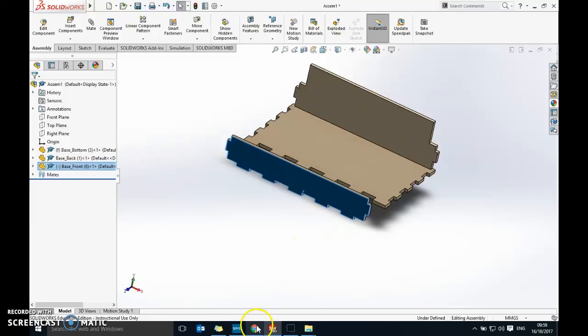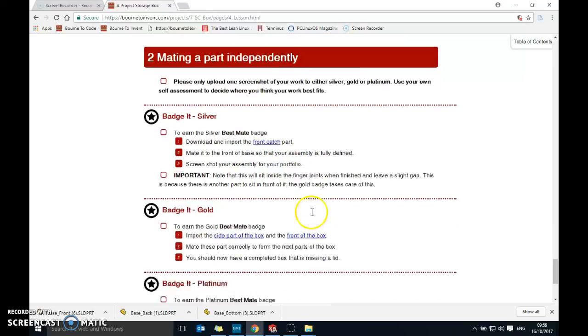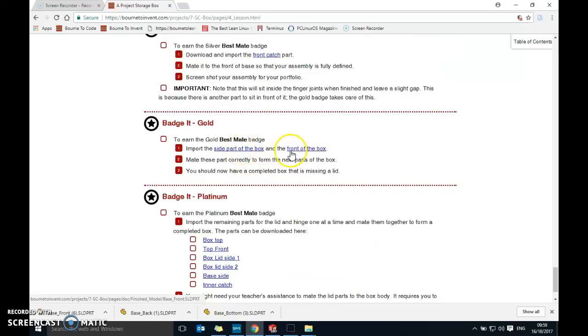Once the front catch is mated to the base, take a screenshot with the snipping tool and upload it — that's your silver badge. For the gold badge, you have two more parts to download and add: the side part, which you'll import twice as both sides are identical, and the front part. Good luck!